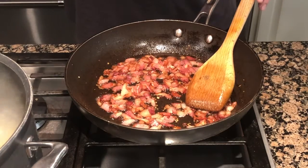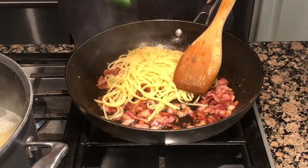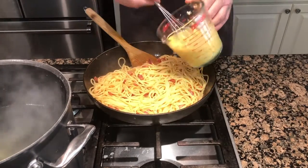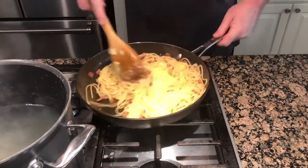Take your bacon and garlic off the heat, then add your noodles and transfer them directly from the pot into the pan while they are still hot. Do not strain them. Add your egg and cheese mixture into the pan and stir it around — the warm noodles are going to cook the eggs.